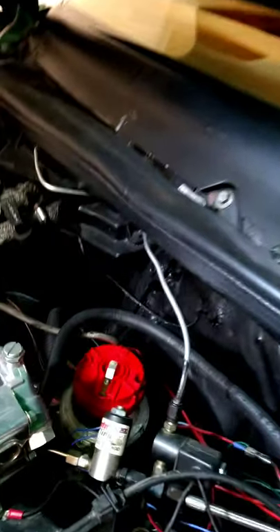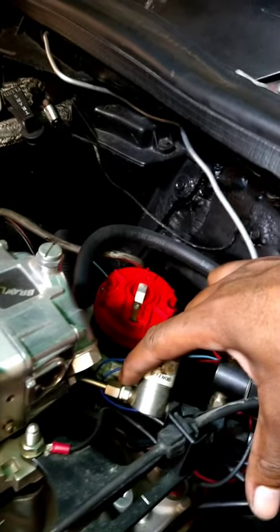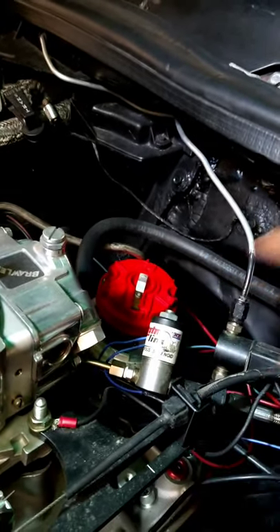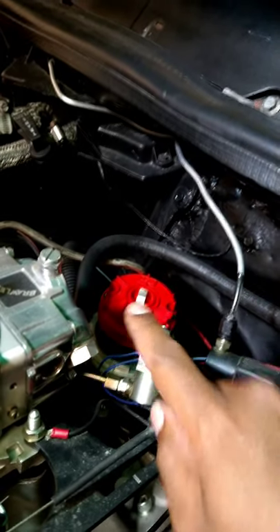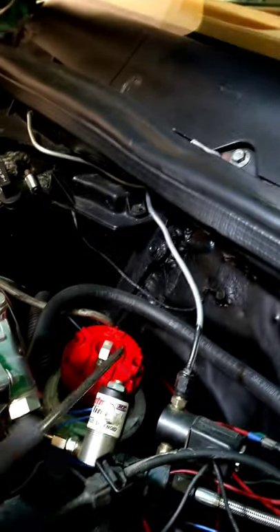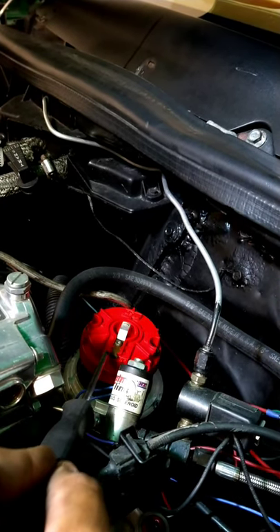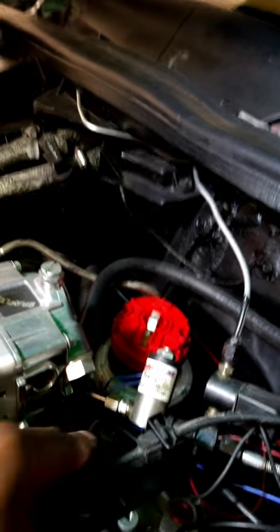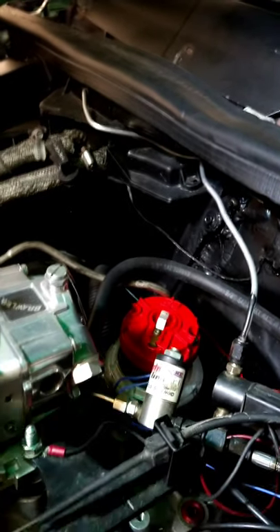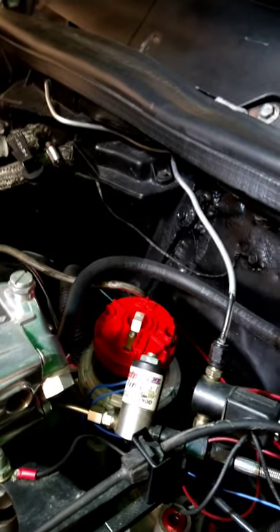You can see the rotor button is pointing almost right at the coupler for the nitrous cylinder. What I do is take a flathead screwdriver just to get an eyeball on exactly where it's laying, and then right at that coupler I take a sharpie and put a mark right there. That way when I'm moving the distributor I know where to drop it back down.